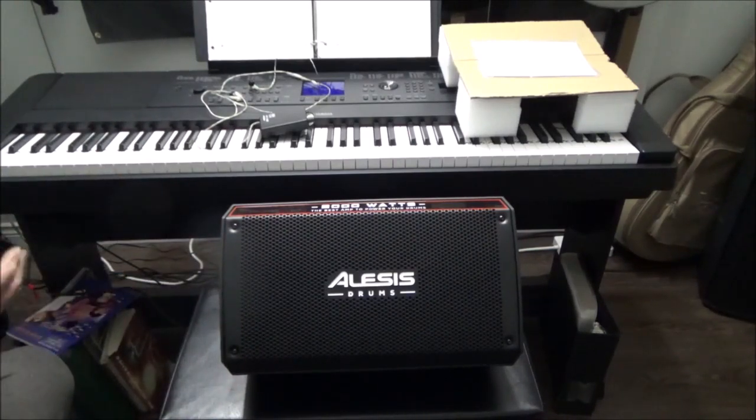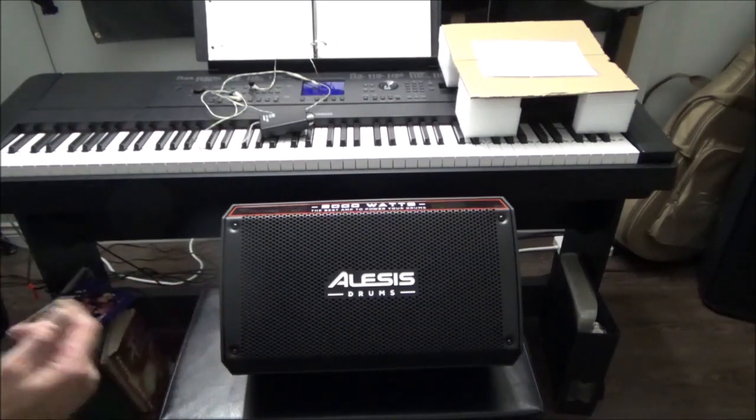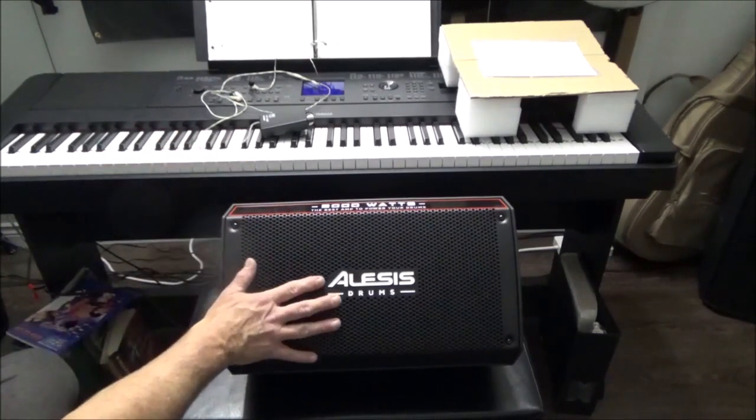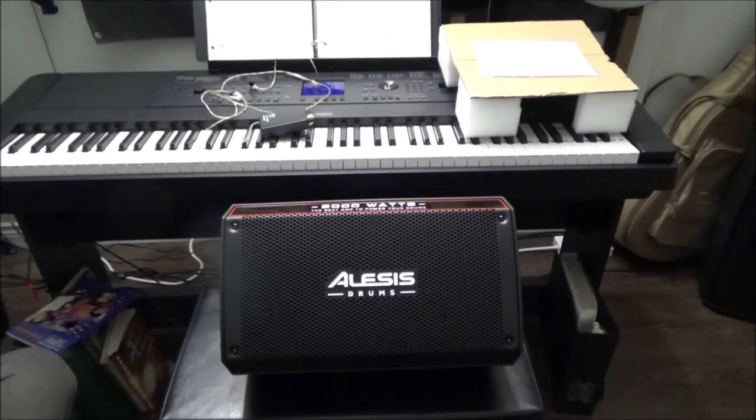I only saw one video on YouTube for this amp and it was right from Elysius — a pathetic video, nothing more than slides of drum pictures. You didn't actually see the amp or somebody playing through a kit. That was a massive disappointment. They could have been using the 12-inch for all we knew, or something that's not even an Elysius product. But that was the only video, so I thought — well, I need a small amp anyway, let me check this out.